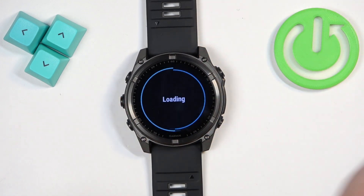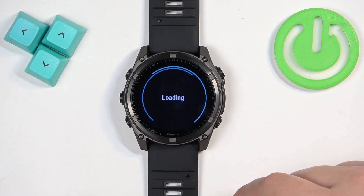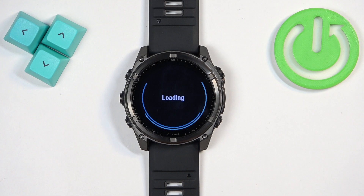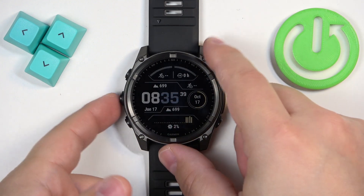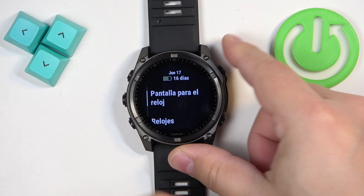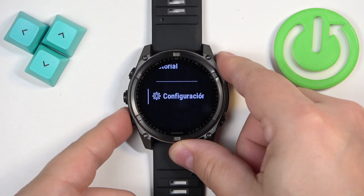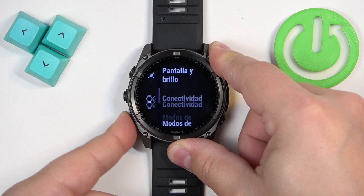Right here we have the list of languages on the screen. You can scroll through it by swiping on the screen or by using the buttons. Once you find the language you want, tap on it to apply it. I tapped on a language by mistake, so it's applying a different language — something like Spanish.